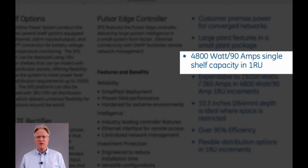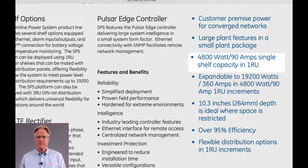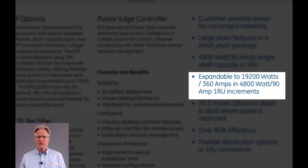The shelf comes with up to three rectifiers for 4,800 watts or 90 amps at negative 48 volts. Up to four shelves can be paralleled for a total of 360 amps.